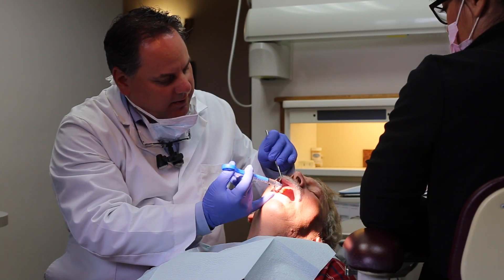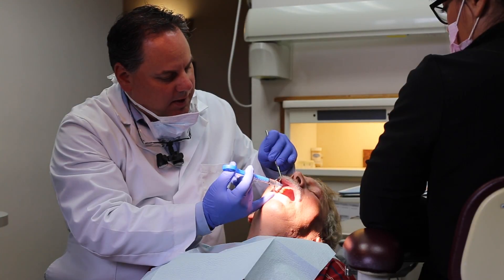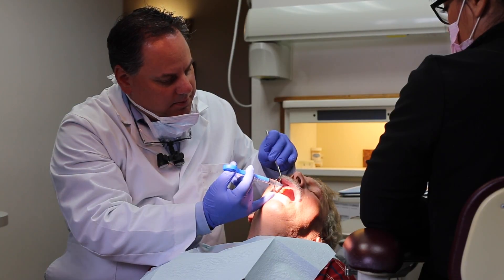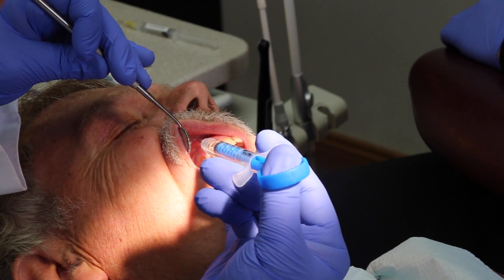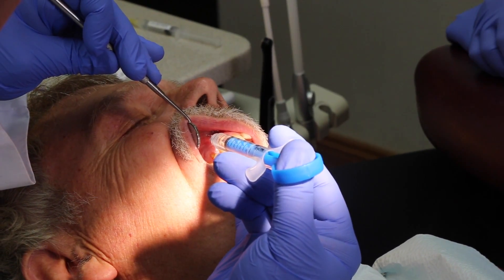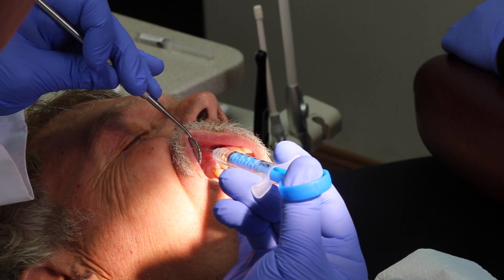One of the beautiful things about this is, as you're about to hear, there's a haptic sound coming from the syringe. So as I'm doing that drip, drip, drip, you'll hear a little click — there it is. And that allows me to know that I am indeed delivering the medicine to the tissue.